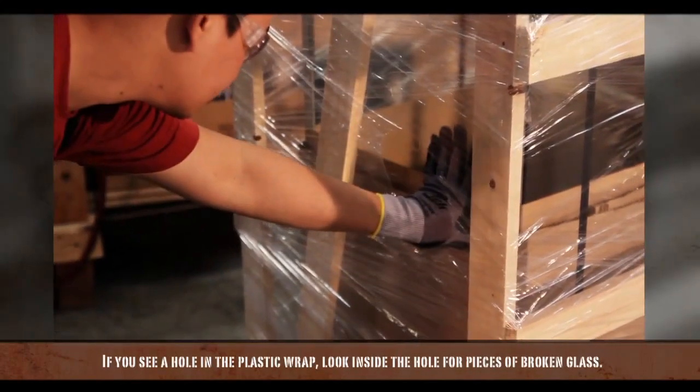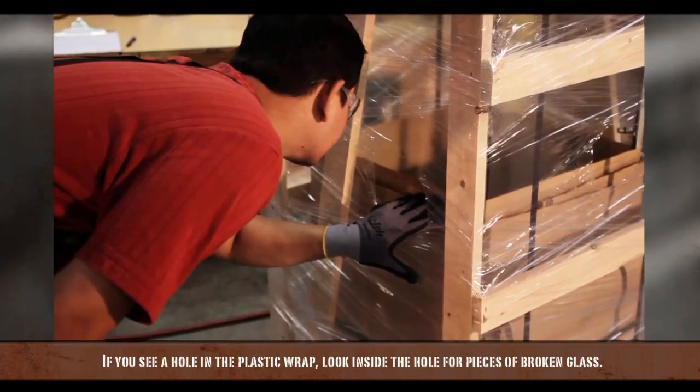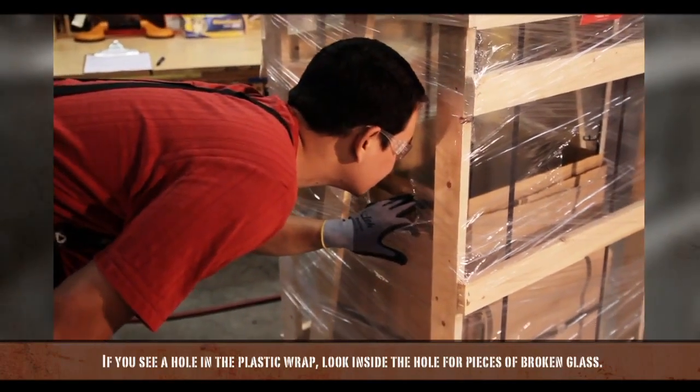Next, check for any holes in the plastic wrap. If you see a hole, look inside the case for pieces of broken glass.